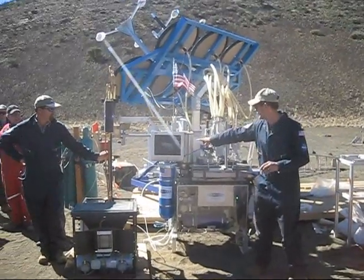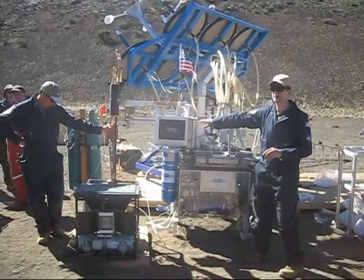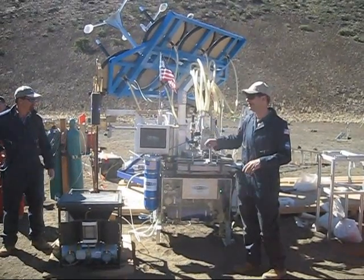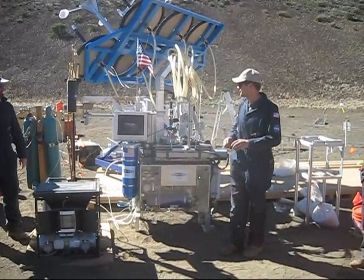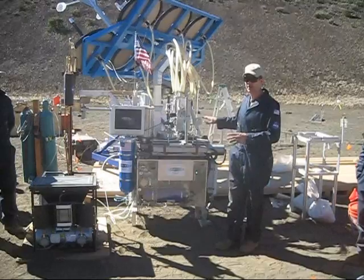We have this molten pool here on this processing batch, but we'll be running batches later today. You're going to hear more about all these individual systems — I'm just going to talk about the reactor right now.